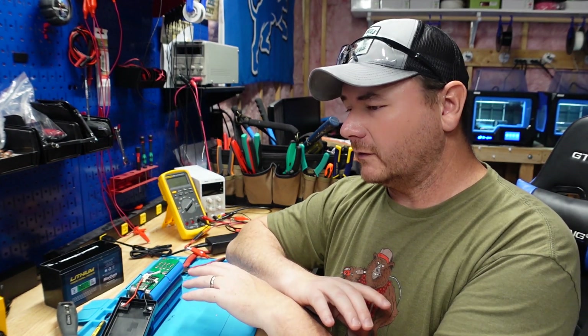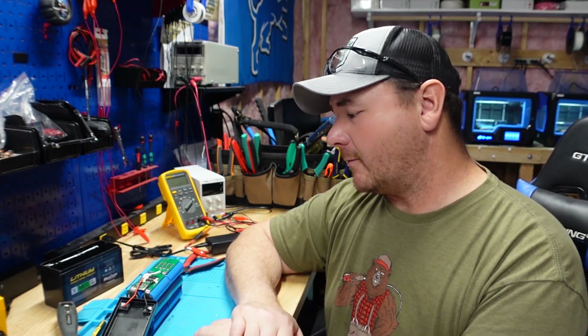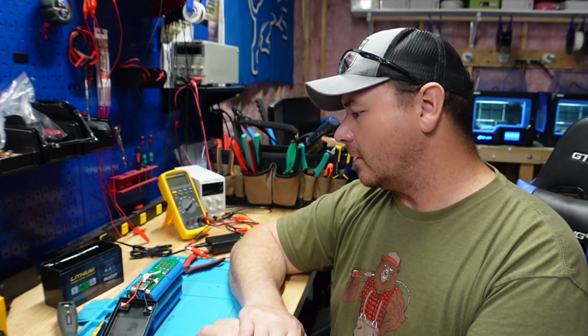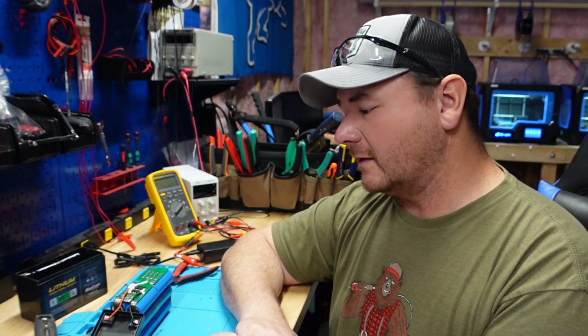I really, really like that they overbuilt as far as cell capacity. This pack tested at 11.88 amp hours — it's rated as a 10 amp hour battery, and the cells add up to 10.8 amp hours. Very impressed with the capacity. I think this battery is priced right at $100 with their charger — pleasantly surprised.